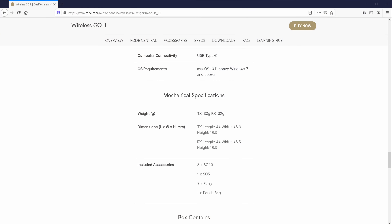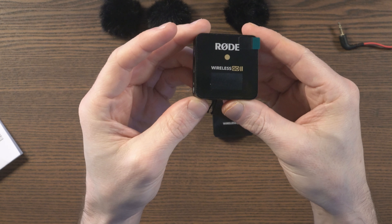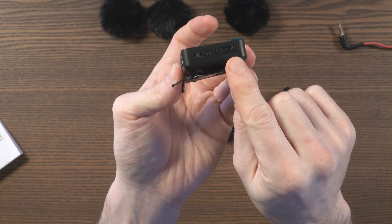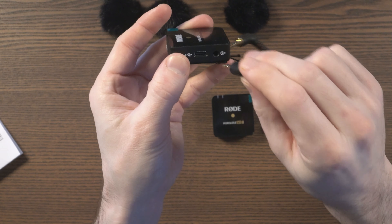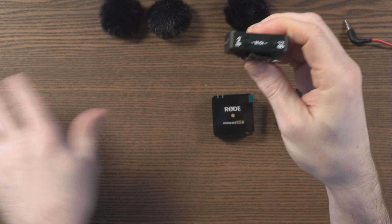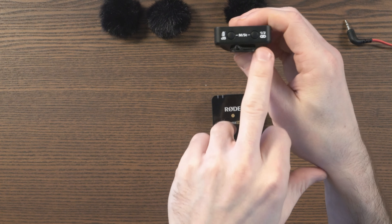At this point I've not gone out and tested it or done any recording, but looking around the receiver and transmitters, it doesn't seem too difficult to work out. The power button is at the top. At the other side, we've got Type-C for charging and 3.5mm out. At the bottom, we have the dB pad — zero decibels, minus 12, or minus 24 — and then buttons for pairing to one or both transmitters. The clasp at the back can attach to anything, and it's very easy to attach to a cold shoe mount on a camera.